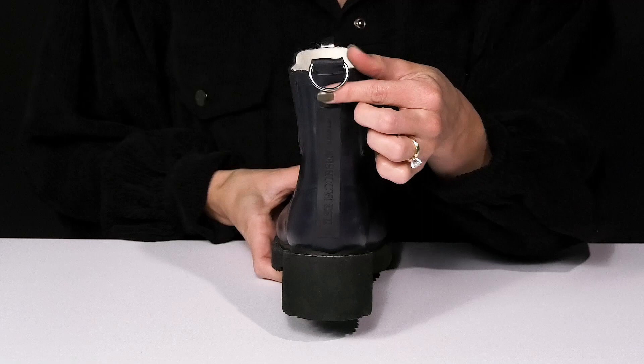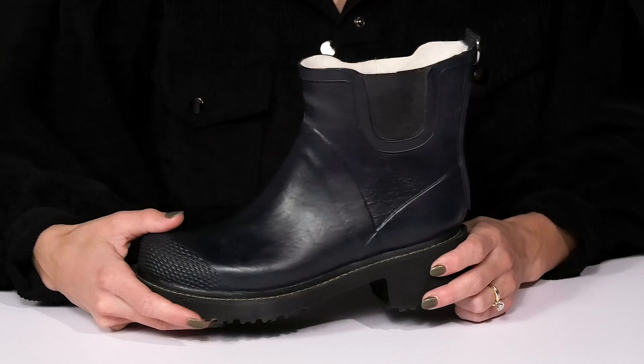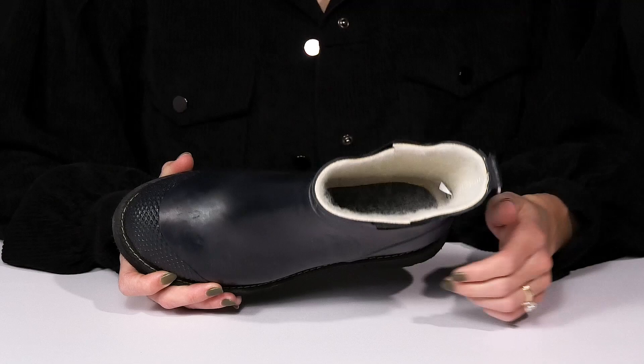I love the pull tab at the back — it's this cute metal hardware. So you can definitely style them with your favorite jeans and a cute belt. These have a soft lining inside to keep you warm, and they also have additional comfort on the insole that is padded, so you'll feel really comfortable.